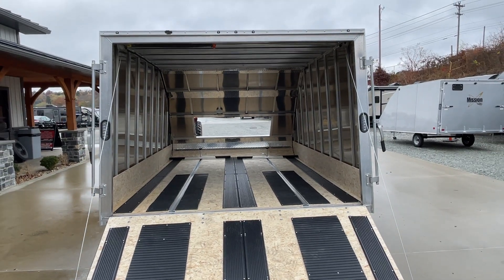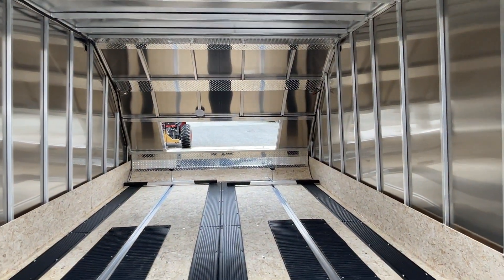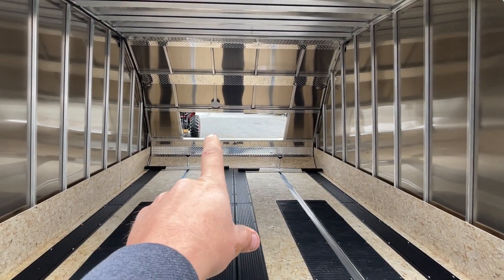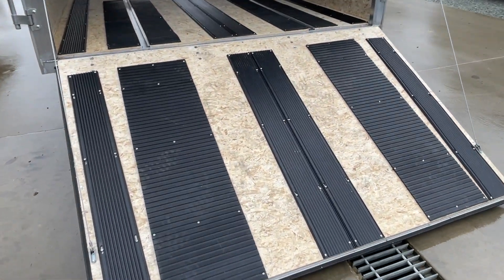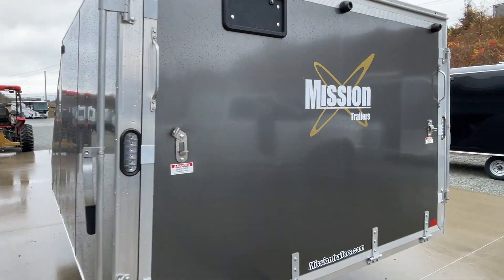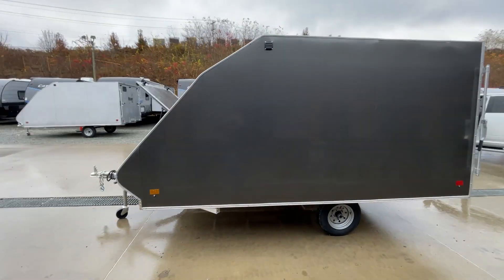Inside on these, I believe it's six foot. There are some different options available, but as you see, this is equipped in the most typical configuration. There's also a dome light up front, and it does have spring assist on both sides. It weighs in at about 1,000 pounds — this is the 12-foot model. You can get other sizes as well, but this is the most common.